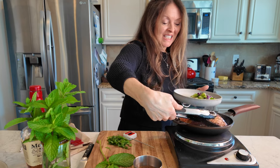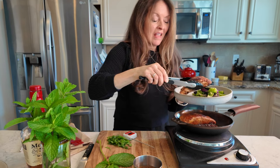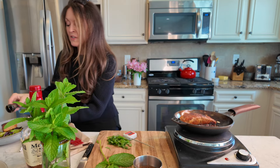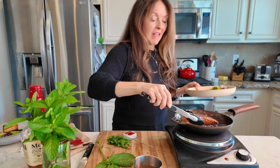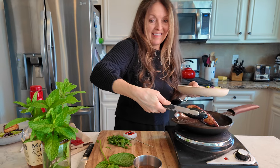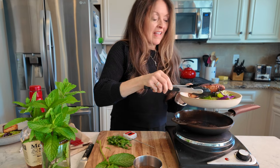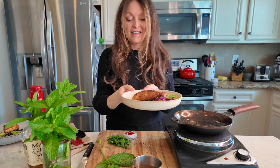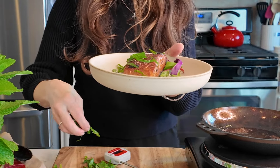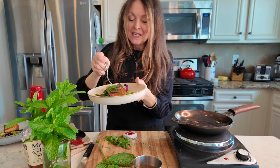Let's serve this up — squish it around in the glaze. Oh my goodness! One for me, one for Tim. Look at that — just a sprinkling of mint because I can. That is a lovely dish. Just give it a little taste.